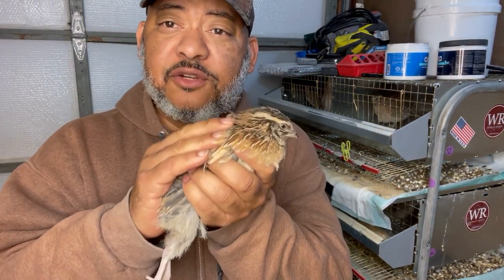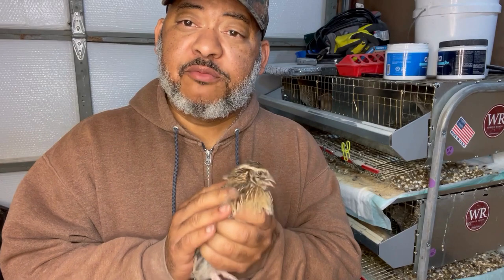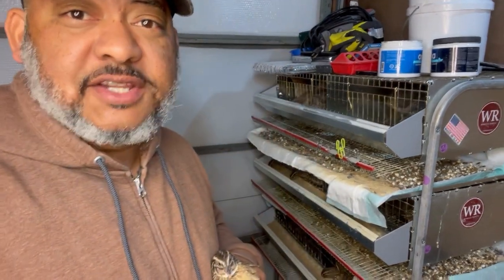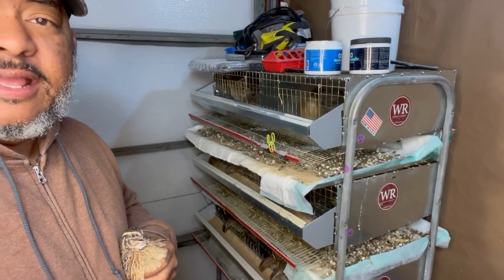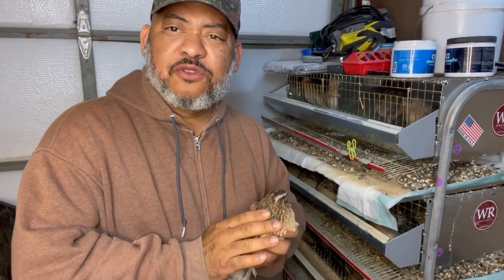We're making this video to show you what we do to clean our quail poop trays underneath our cages. We have the Winola Ranch triple stack cage system, and we clean the quail cages every two to three days.